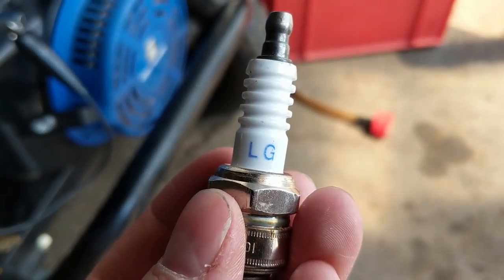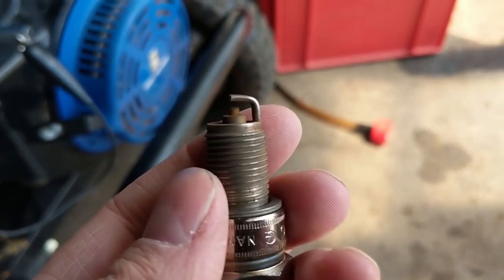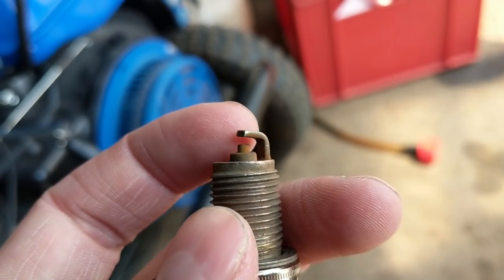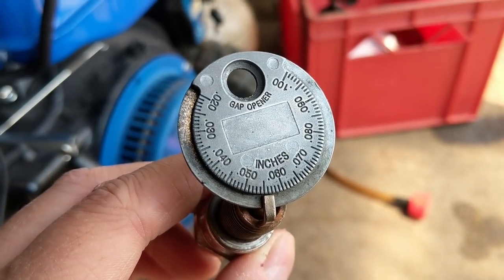Here's his spark plug - it's an LGF7RTC. These are garbage spark plugs, they're torch brand. Check this out - you can see that gap is too big. I'm going to show you what that measures at using a spark plug gap tool, which you use to not only measure the gap but set it.